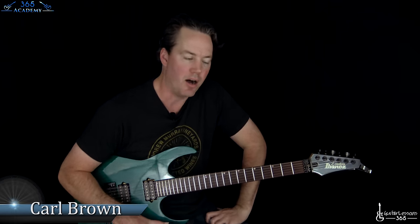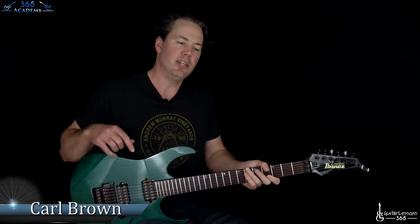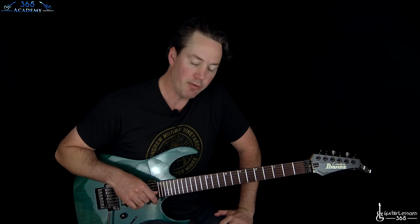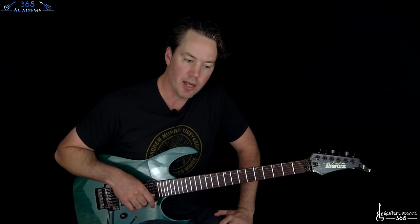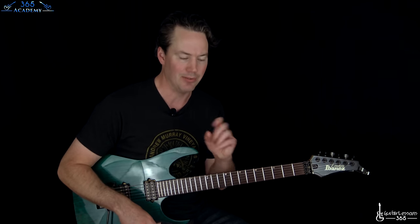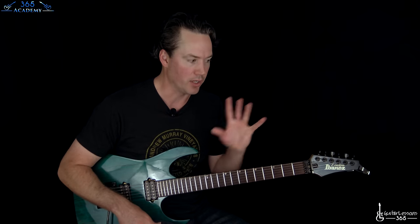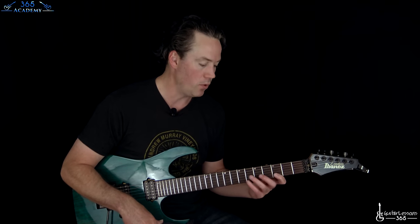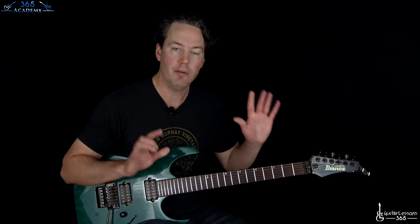Hey guys, it is Carl Brown from guitarlessons365.com. Today we're going to do a continuation lesson of a famous riff video that I did years ago and never finished. So instead of just teaching the rest of it, I'm actually just going to teach the whole song again, so we're not leaving out a couple of riffs. If you're coming here from that video, you'll probably see a riff you already know. We're going to do the entire song in this one lesson. So let's talk about the tuning first.